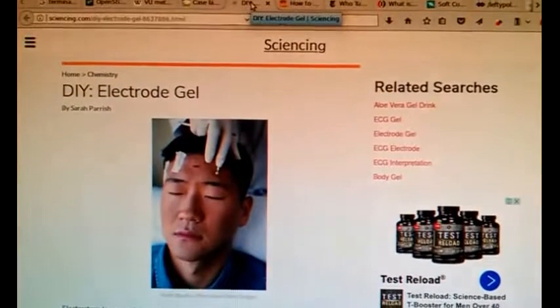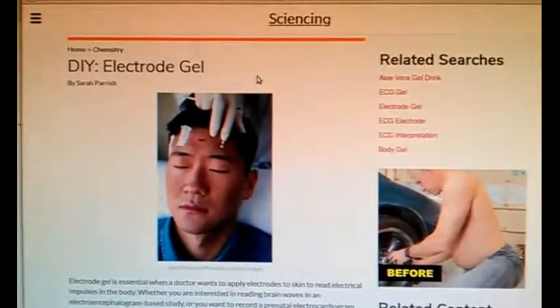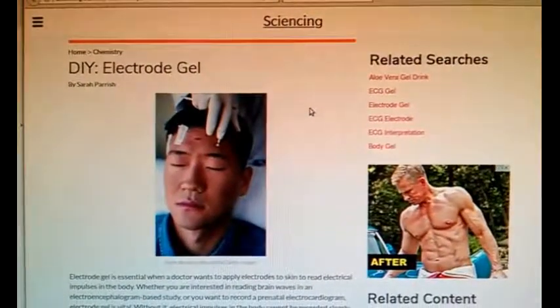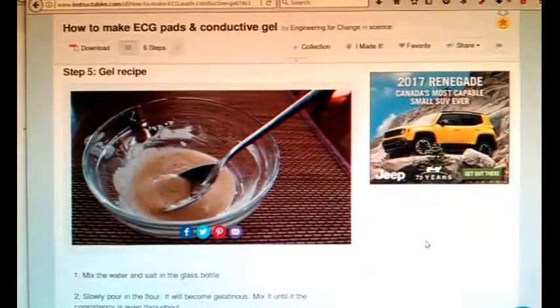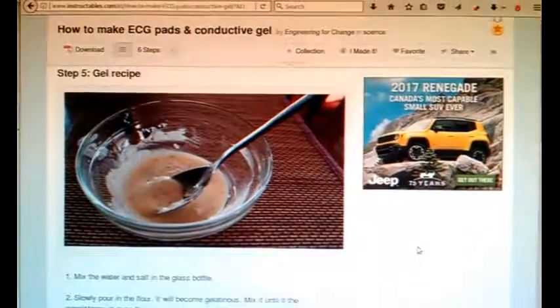One other thing I forgot to mention: if you do want to pursue the beer can electrode method, you don't have to buy that conductive gel — you can make your own. There are a couple of recipes I found online and I'll put the links in the description of this video.